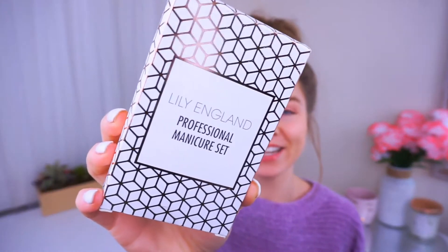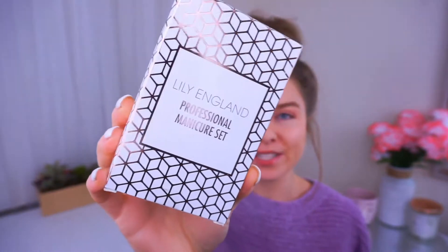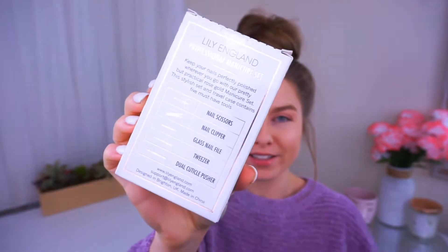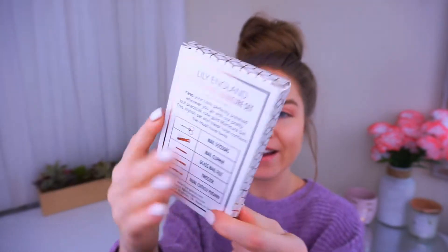Hi guys, my name is Bria and today I'm sharing my review on the Lily England Manicure and Pedicure Set. First off, this packaging is so beautiful. I love the design. I love the metallic rose gold. The front is beautiful and the back is beautiful. It lists every single tool that's in here. It's gorgeous. I'm just like sold right away on the packaging.